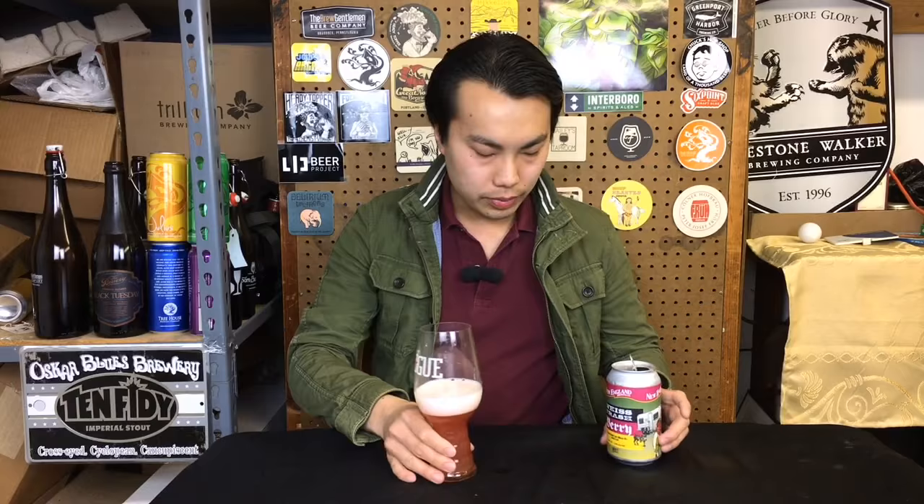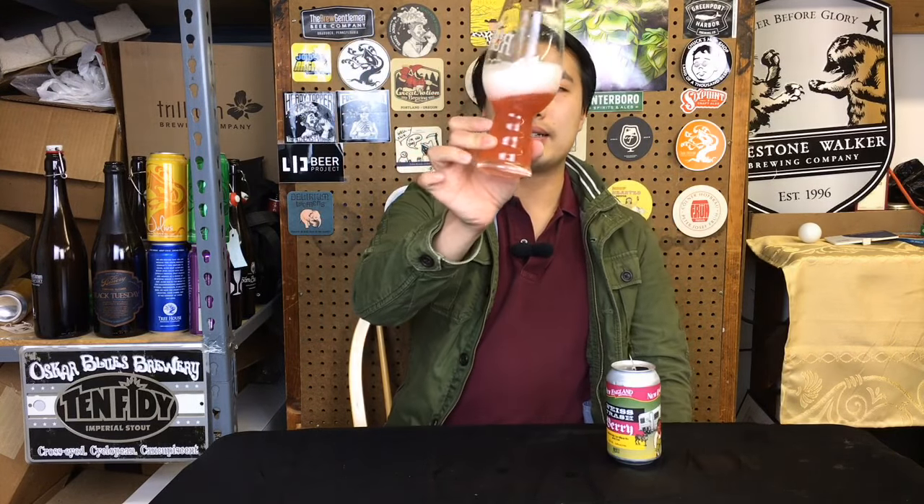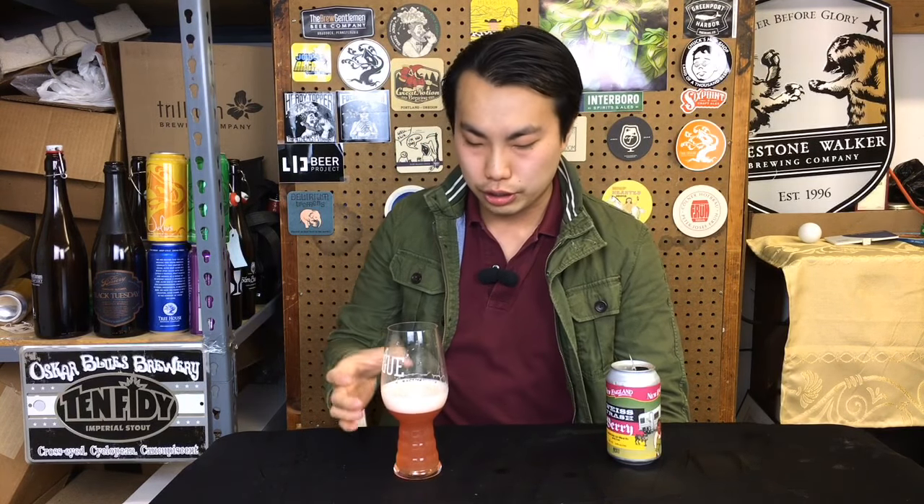Yeah, raspberries. Let's take a look. Beautiful color — wow, that's like neon pink. Don't remember the last time I saw a beer come in that color. Raspberries usually come in this deep, rich color for me, but this one looks like Strawberry Kool-Aid.